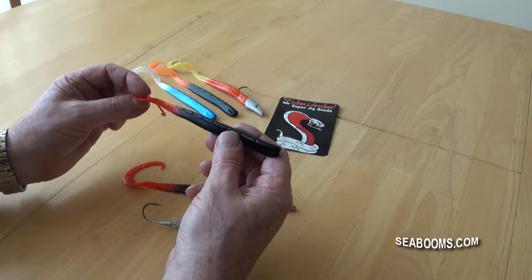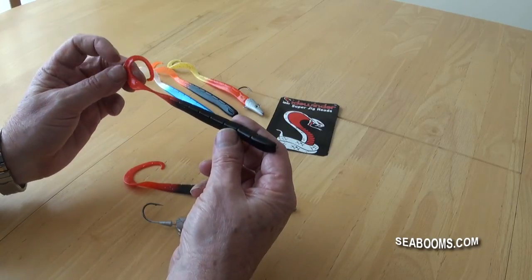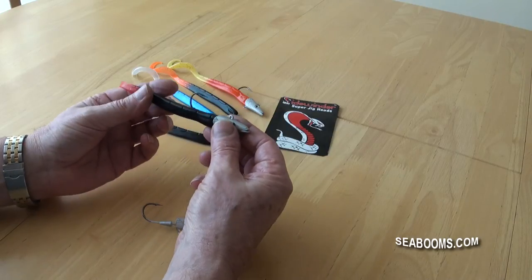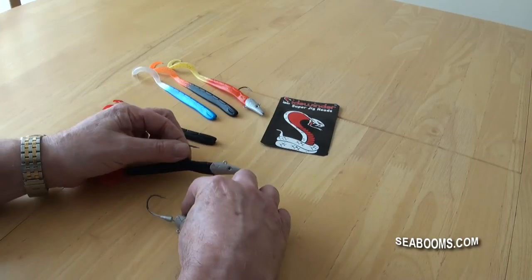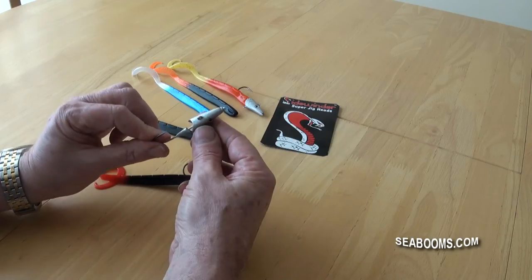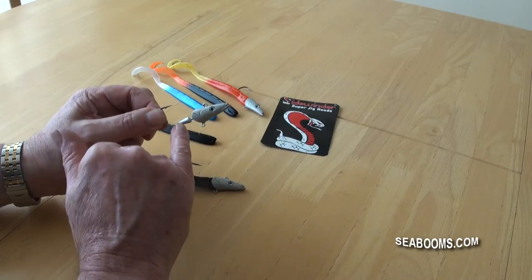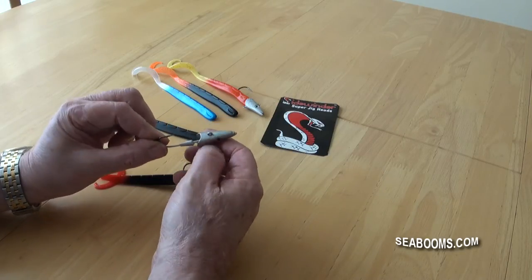It proved very attractive, and it's such a simple lure. What we've done is coupled it with the new Sidewinder super jig heads, so you've got a well-presented lure with good strong jig heads manufactured in an alloy and coated — a lot stronger than the average lead jig heads that you get.